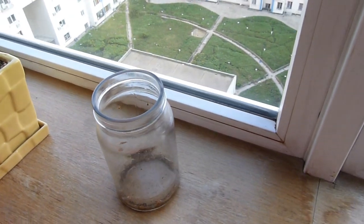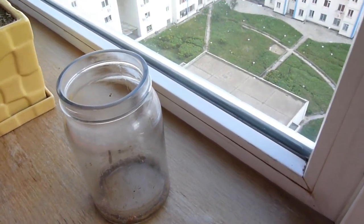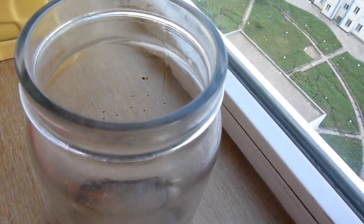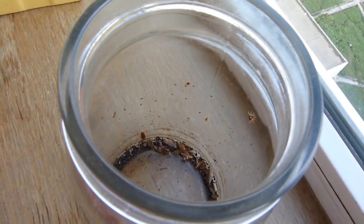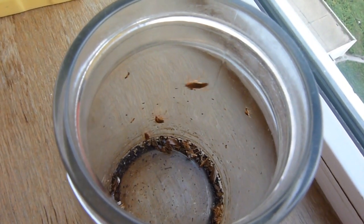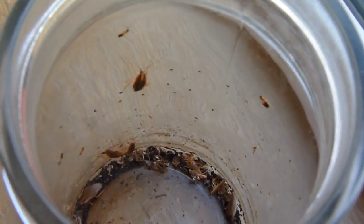This cockroach trap was left over the summer, and so it was quite filled, as you can see. It's really quite magical — the circle of life right in front of you. Cockroaches don't really need to eat anything, so you've got to trap them and flush them down the toilet.